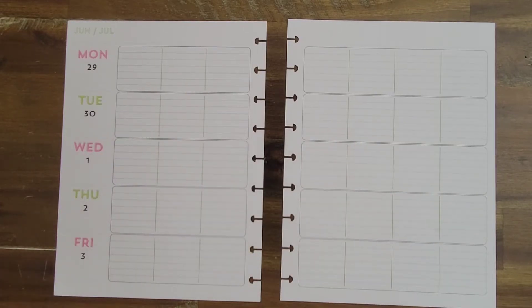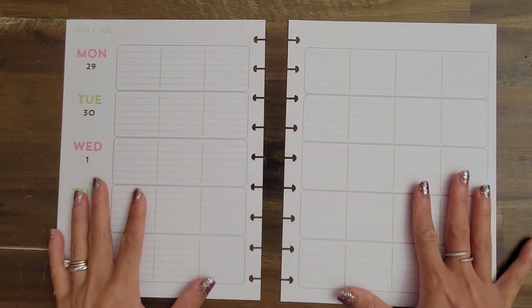Hi guys, it's Amy with Aim2Plan and I am back with a plan with me in Sophia's memory book.